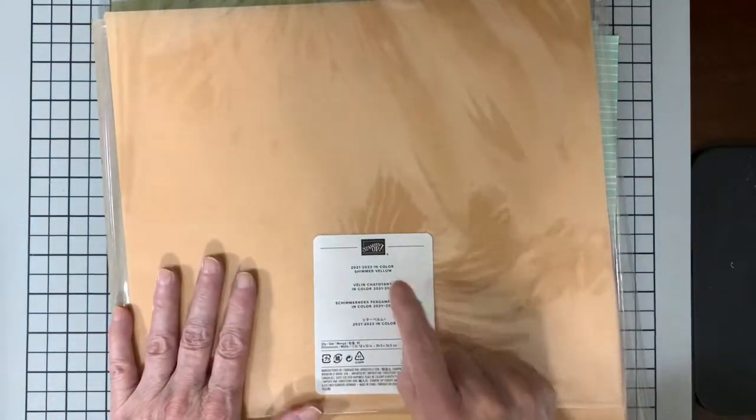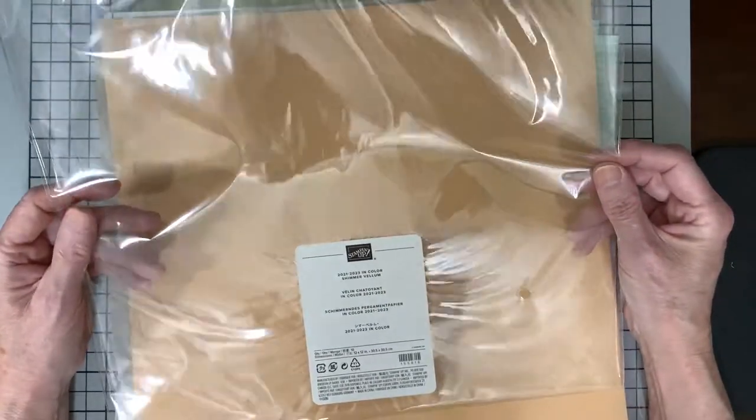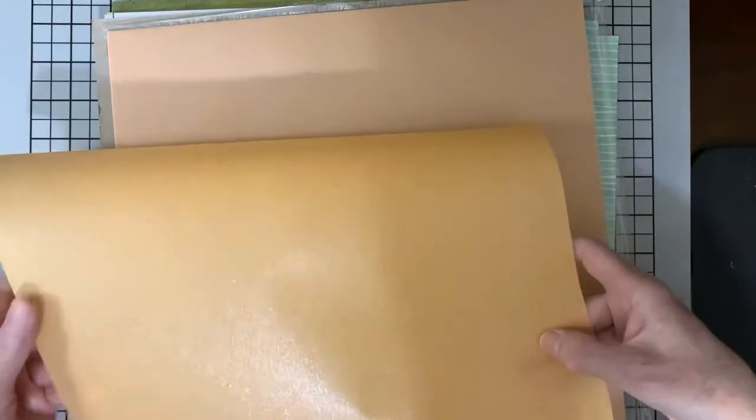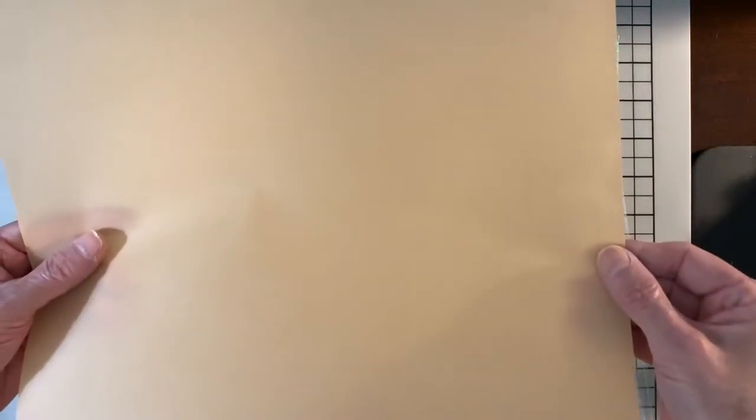This is 12x12 Colors of Vellum in the new in-colors. It's called Shimmer Vellum — you can see it's very, very shimmery on one side and a plain matte finish on the other. See the difference between the two sides? It is beautiful vellum.